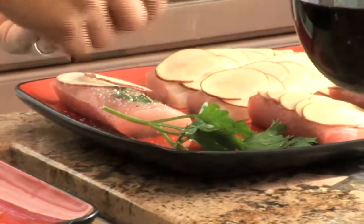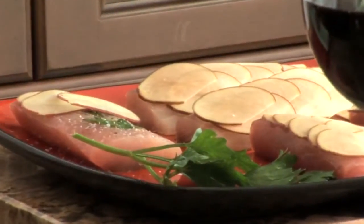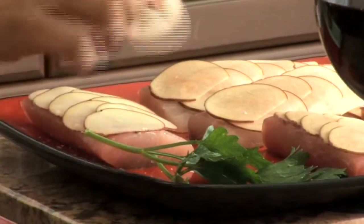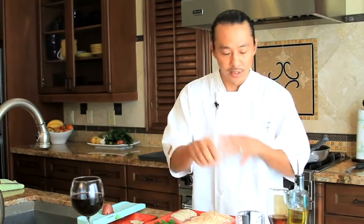So here we go, line them up pretty like this. If you don't have a mandolin, you can use a knife or you can use a potato peeler, or don't use them at all. Now I'm going to go back and season the top of the fish again, and I'm going to season the potatoes now.